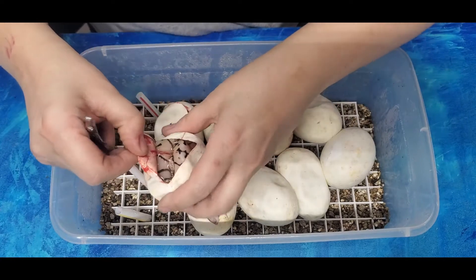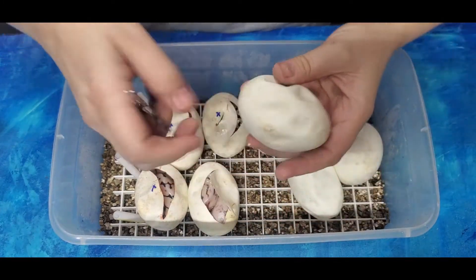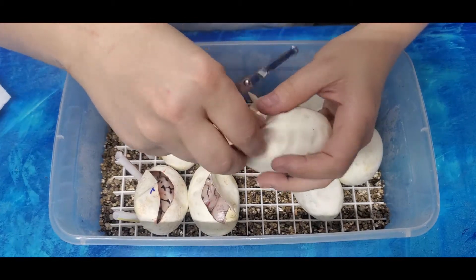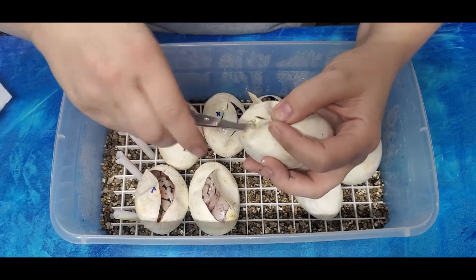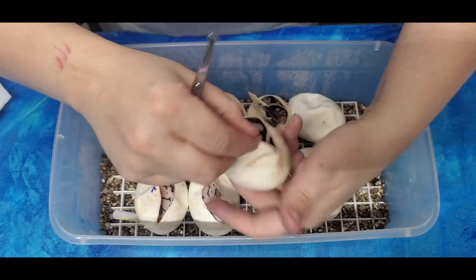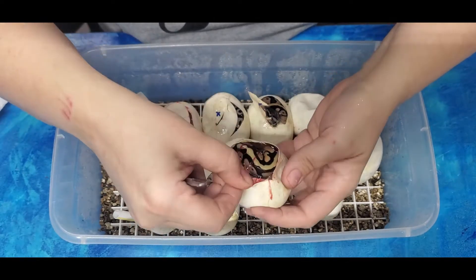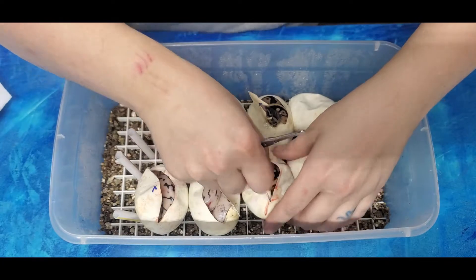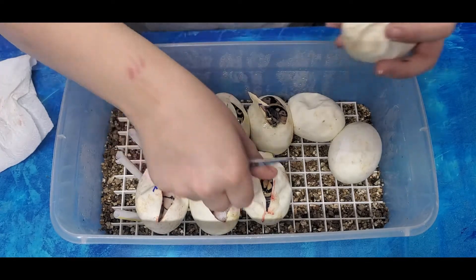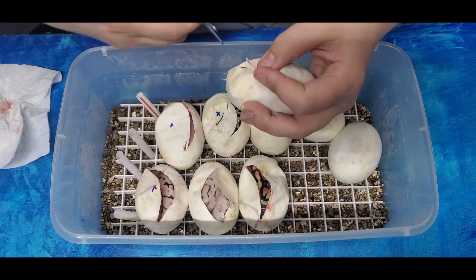We've got a Spider and basically a Bumblebee Yellow Belly or Spectre right there. Nice. I can't see very much of the body, but it's at least Pastel Yellow Belly or Spectre. I don't think that's a Super Stripe, but maybe. It's hard to see - I've never done a regular Super Stripe hatching. It does seem kind of striped.